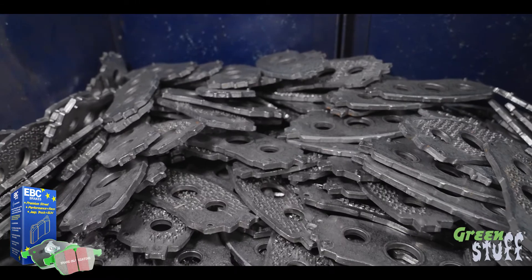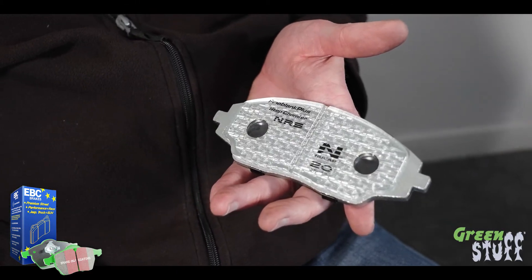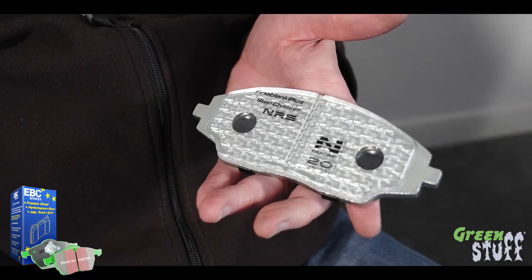How do you make sure that the material doesn't come off the backing plate on these pads? These pads have the NRS retention system, where we literally pull the metal from the backing plate up into hooks out of the back plate, which provides a mechanical attachment between the friction material and the back plate. There's also a layer of adhesive in there as well, so it's really secure.